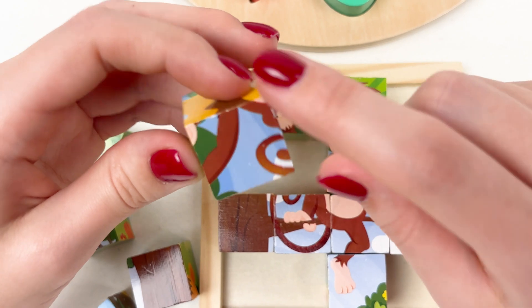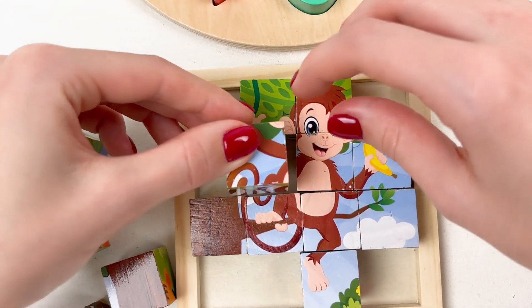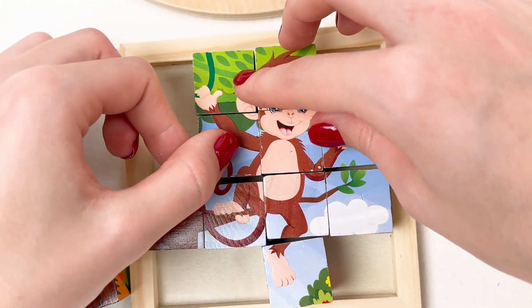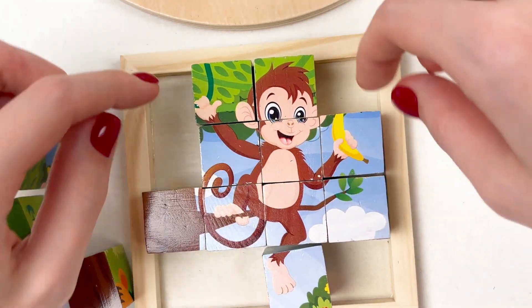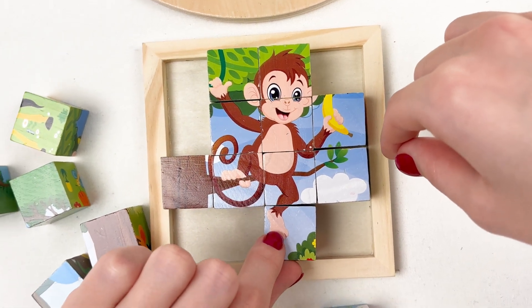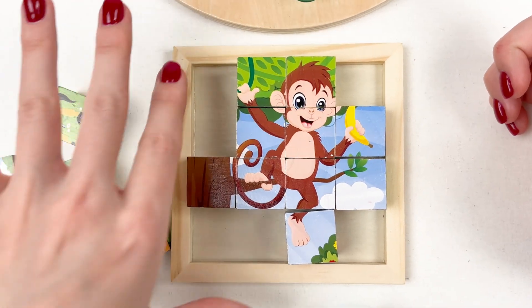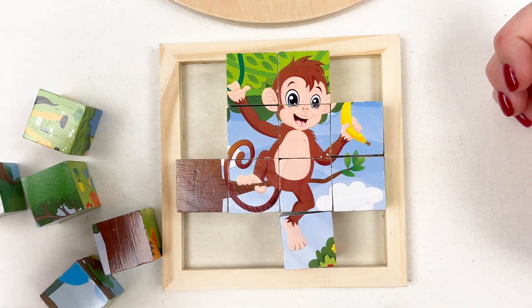Oh, I see a part of the monkey — I think it goes here. Yay! Well done, we're nearly there. We have completed our monkey! Now we need to complete the tree — that's the hardest part.